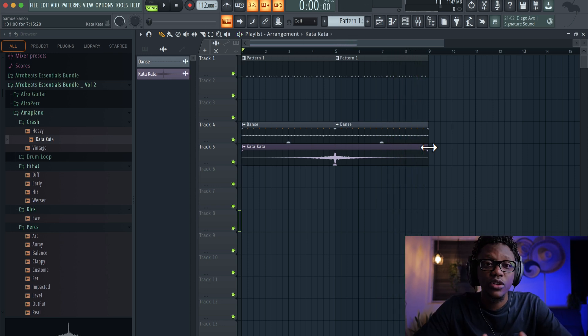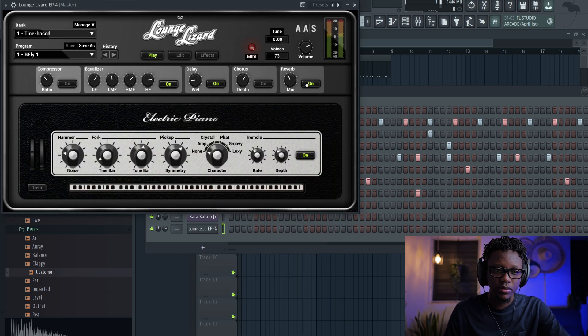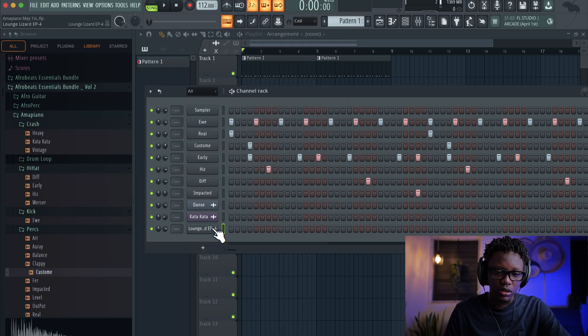Since this instrumental we're creating is not pure hammer piano, we're gonna try to find a nice chord progression. Normally, when you listen to Nigerian hammer piano or Afrobeats combined with hammer piano, they really try to come with some jazzy chords. You use an e-piano that's gonna bring this soul to the instrument. After you have the drum that gives you this bounce and rhythm, we're gonna try to come up with a nice chord progression and then add some melody. We're gonna use the Lounge Razor e-piano and use the bass preset.